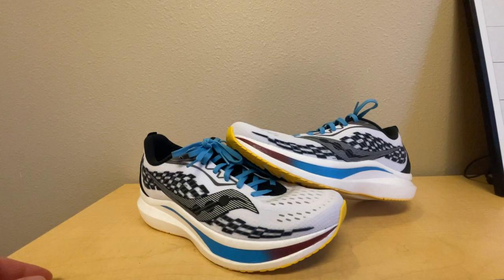Hey everybody, today I'm going to film my first shoe YouTube video on this channel. I've been into running for around a couple years now and I've just always really enjoyed shoes and running shoes, so I'm going to give you some cool shoe content in the future hopefully. Today I'm going to show you these Endorphin Speed Twos.